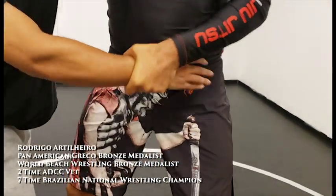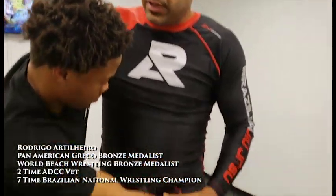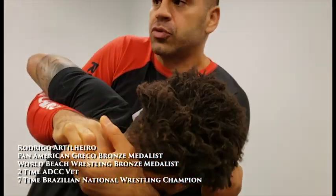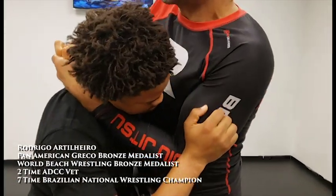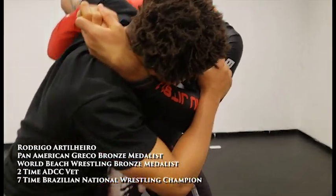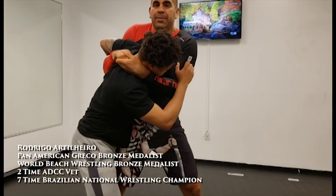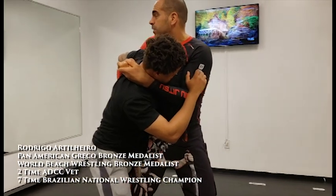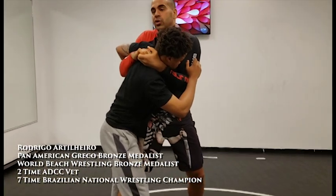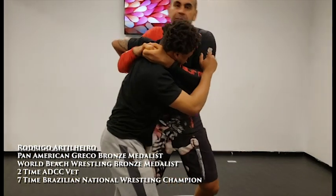I lock my hands together, get my elbow very close. I have two options: first, I can pull his head to my chest. Second, I can get my head to his head, place my leg in the middle of his legs, and get my center of gravity close to his center of gravity. Biomechanically, when two centers of gravity come together, two bars become one. When I roll, he rolls with me.